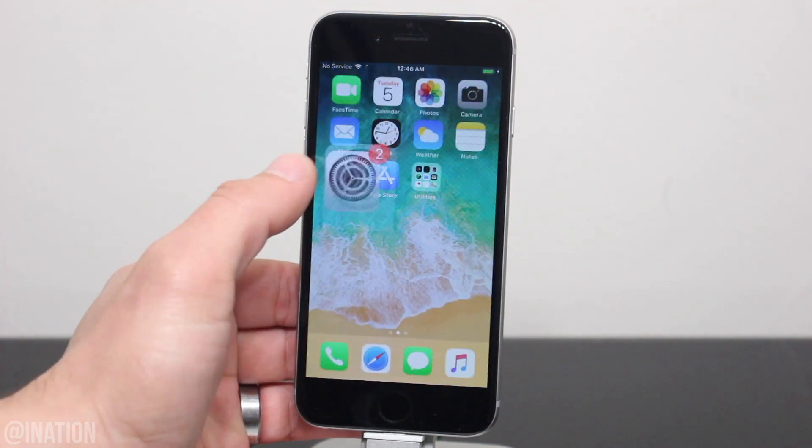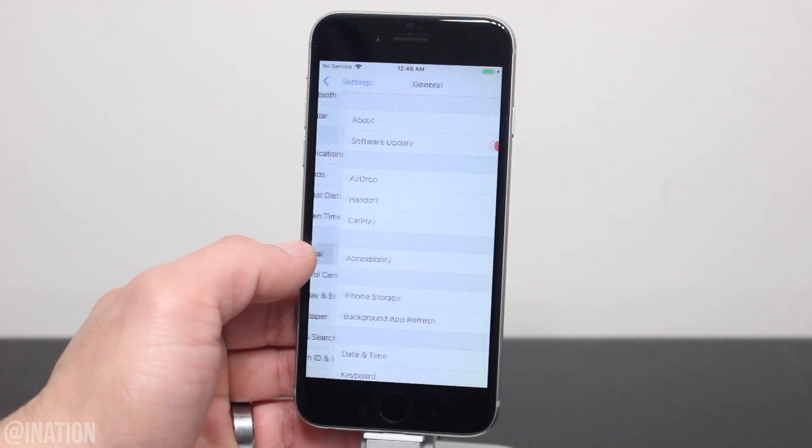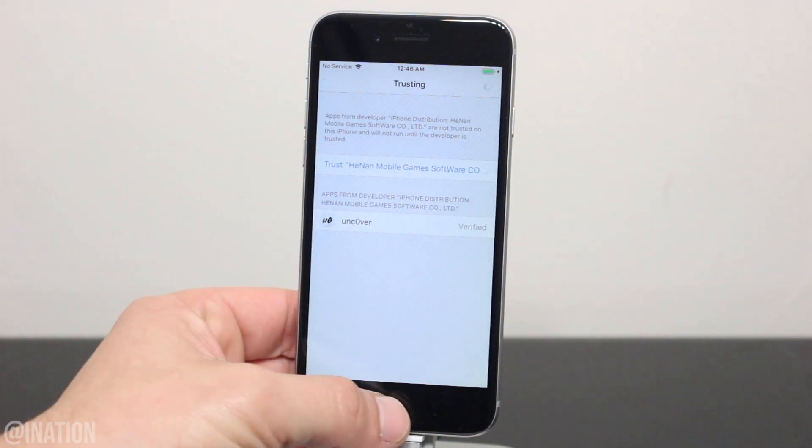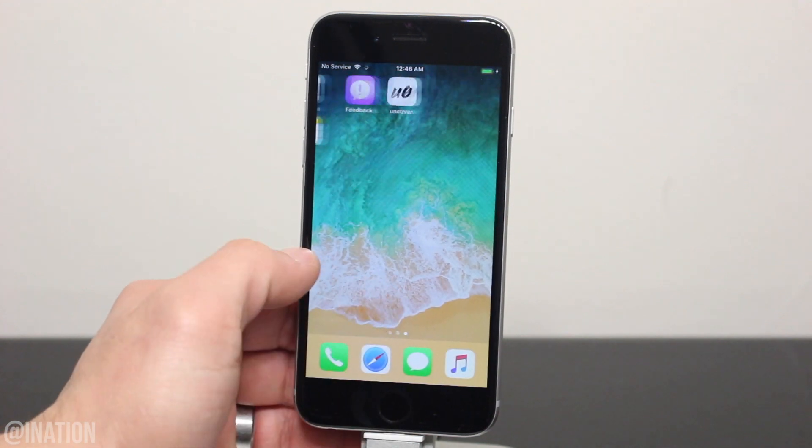Now that it's done, let's go into the Settings, General, scroll down to Device Management, select this profile, and tap Trust twice. Back out, and now you can open up Uncover.